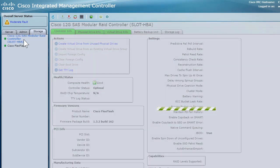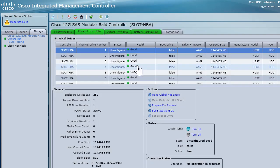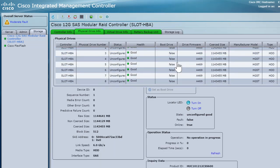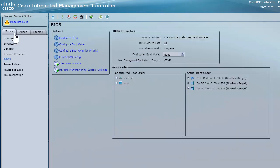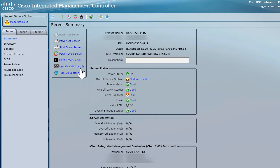We will be making use of these physical hard drives later on throughout the series — for example, when working with VM volumes or data stores, we'll go ahead and configure these drives. Now let's go ahead and launch the KVM console. Under the server summary page, there is an option called 'Launch KVM Console.' We will launch our KVM console so we can remotely start installing ESXi on top of the server.